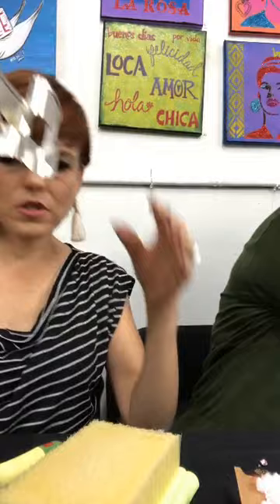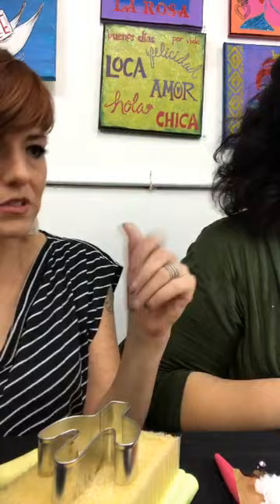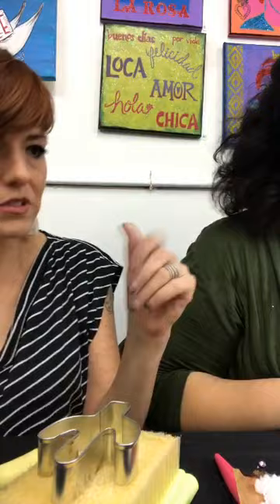We're going to take our cookie cutter and place it on the foam — you can also use upholstery foam from the craft store. Either will work. You just don't want to do this on your table because you'll make holes and break your needles. Whenever you're working with anything sharp, be careful — don't jab yourself. So first, pick a color.